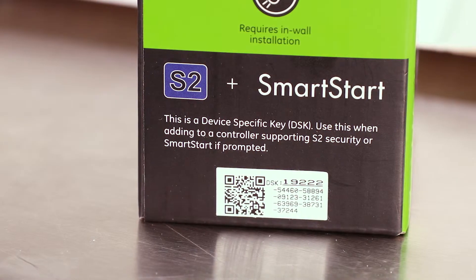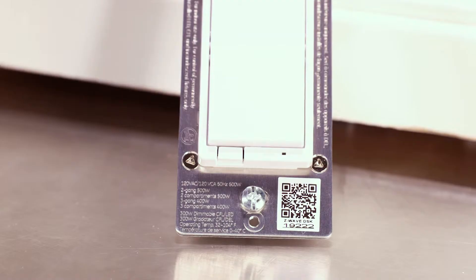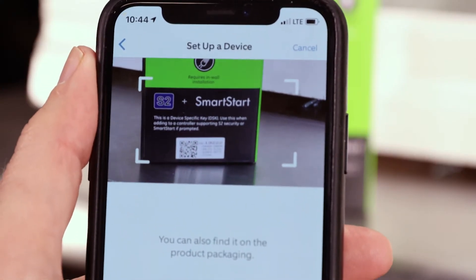Some hubs offer an S2 security option. If prompted, enter the five-digit S2 security number found next to the QR code on the back of the packaging or the dimmer housing. The QR code can also be scanned if supported by your hub.